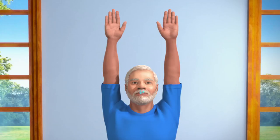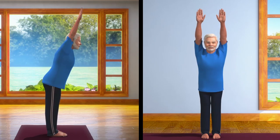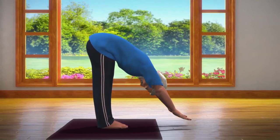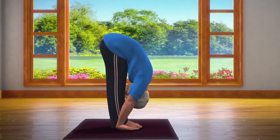While breathing out slowly in this posture, bend your body forward to the point where both your palms can touch the floor. When bending down, take care that your arms and head both go down at the same time.